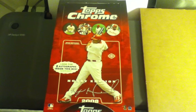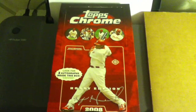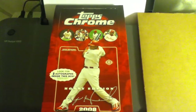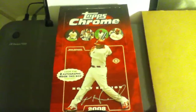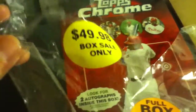The second problem was I had the video camera turned to vertical instead of horizontal. This is the proof that I did buy it as a hobby edition. There it is — $49.98.